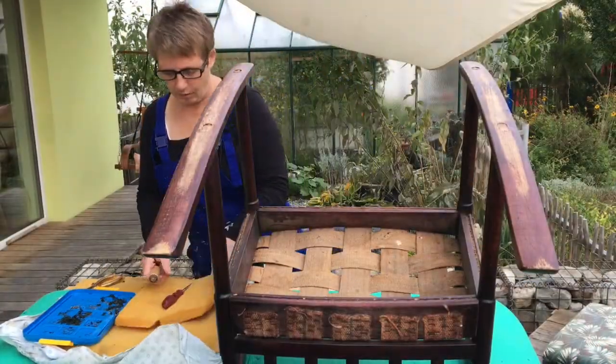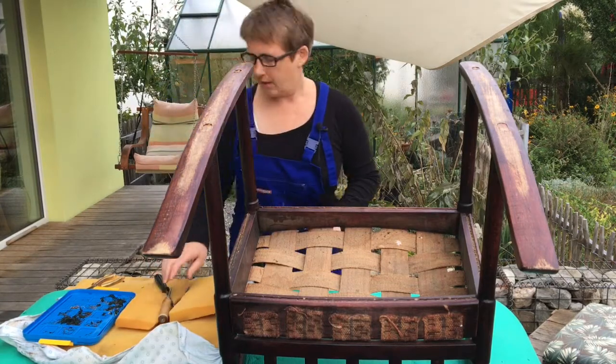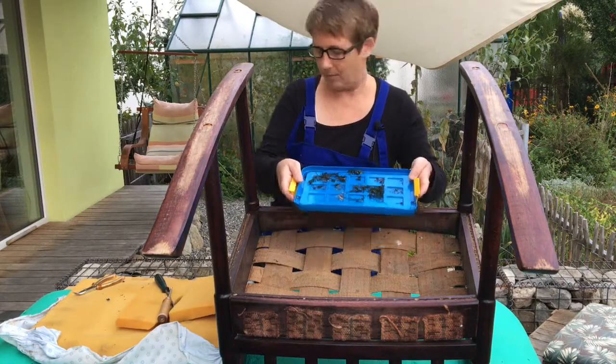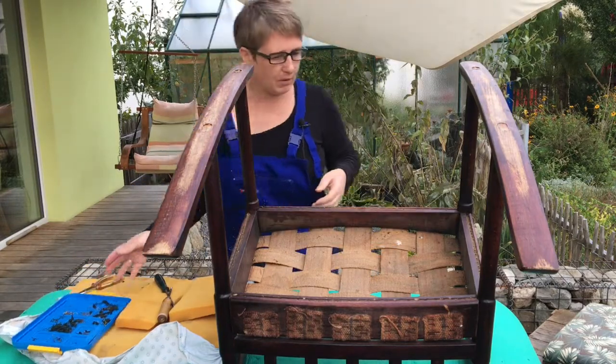We've got the cover and the foam off now. This was some of the grime and dirt that all came out of it — the rest went up in the vacuum.